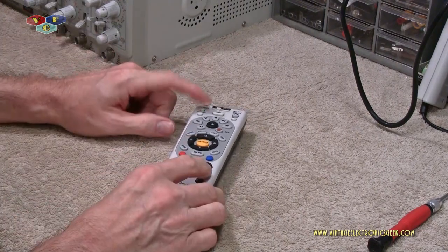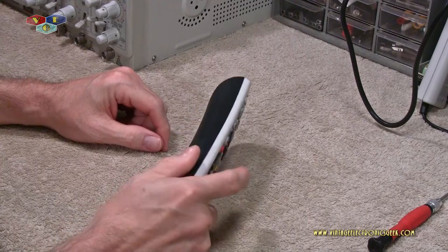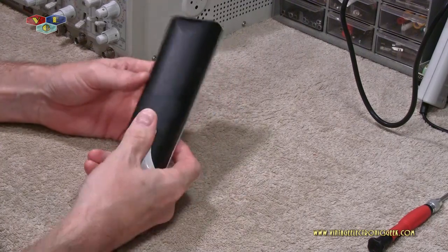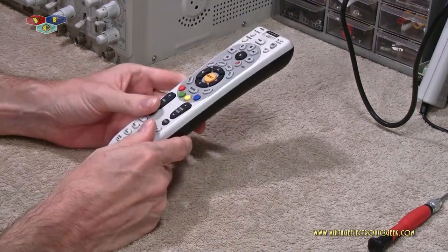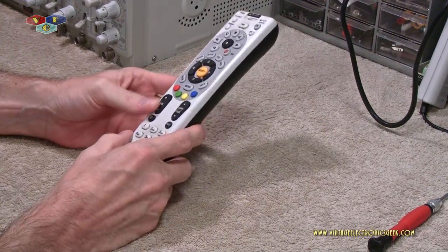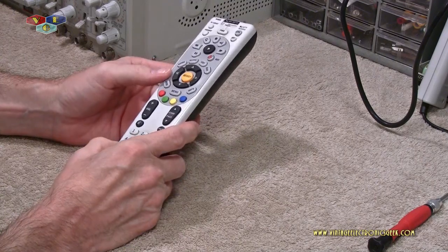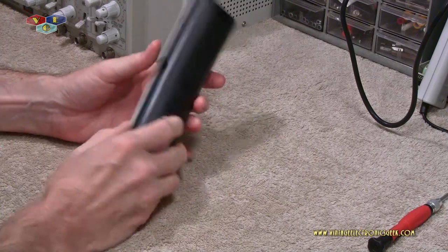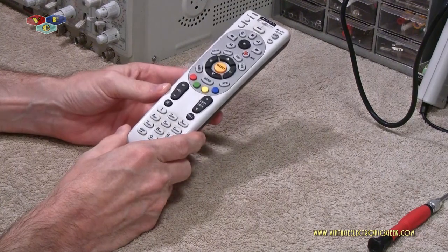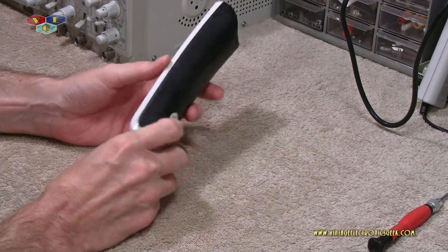I had a need to open this up because some of the function buttons weren't functioning properly. I figured it probably needs to be recoded with carbon or whatever, but let's open it up and take a peek. I'd been trying to open this thing for a while, and then I finally found its hidden secrets — and that's what I'm going to show you.